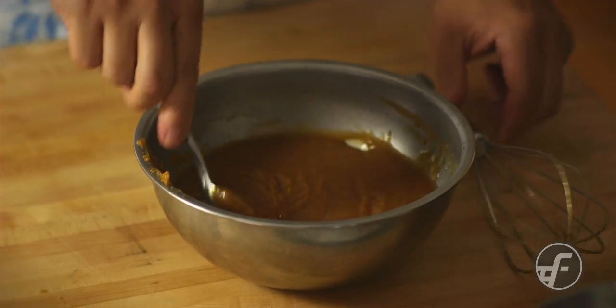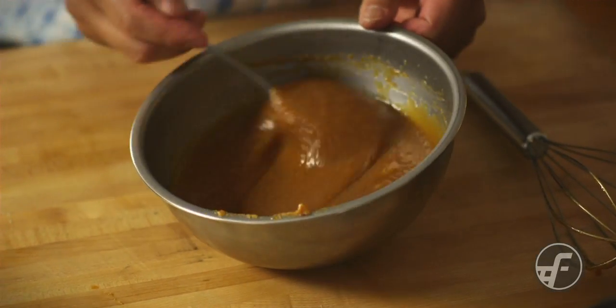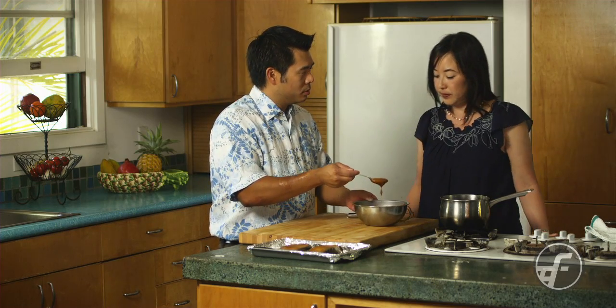This is what the consistency looks like. How does it smell? It smells good — smells like miso yaki, right? Yeah.